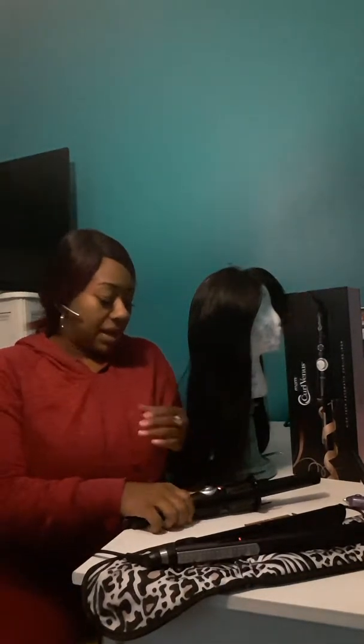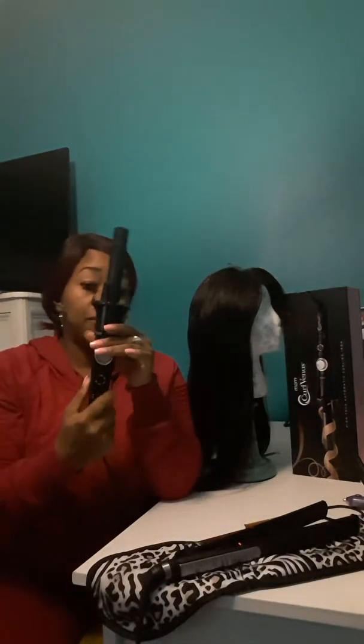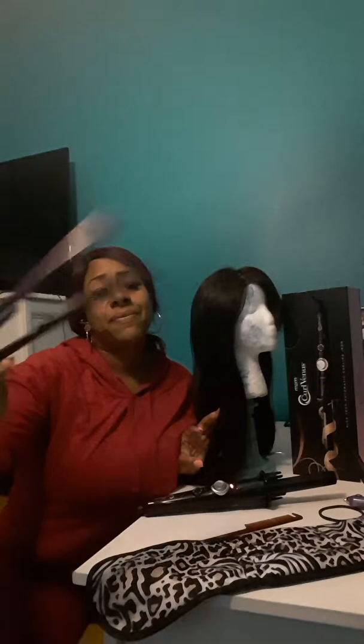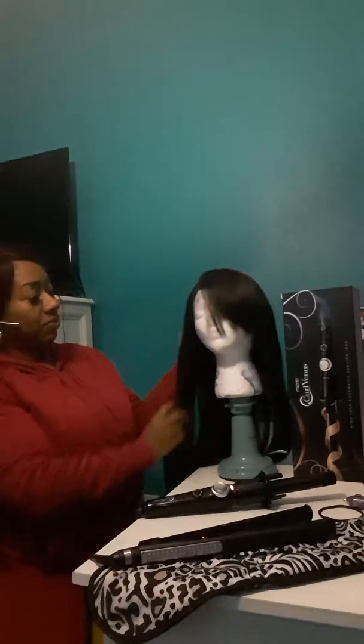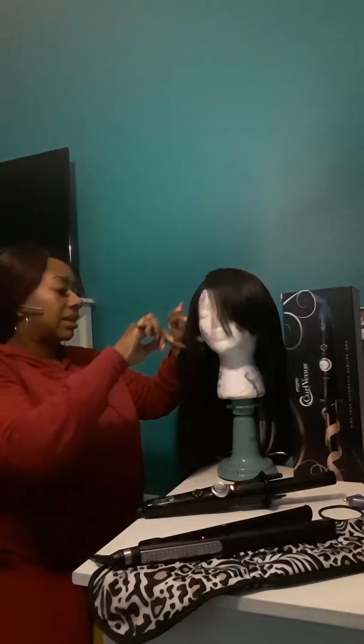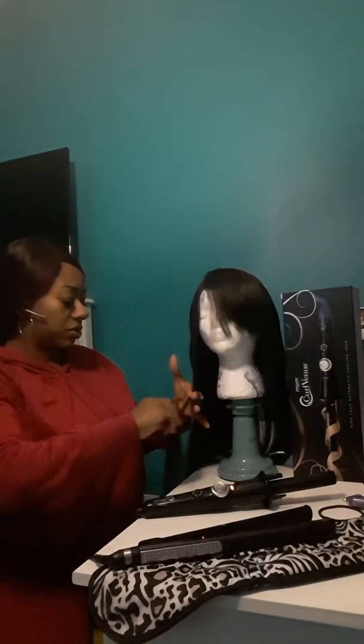I had to bring the light over here. Now it has a red light on it - you can see the red light on it. It goes up to 450 degrees. Now my favorite tool is the flat iron - I do everything with it, the Infinity Pro by Conair. I have a million flat irons, but that one I like for the thinness of it, the lightness of it, and I use it for my own personal use.